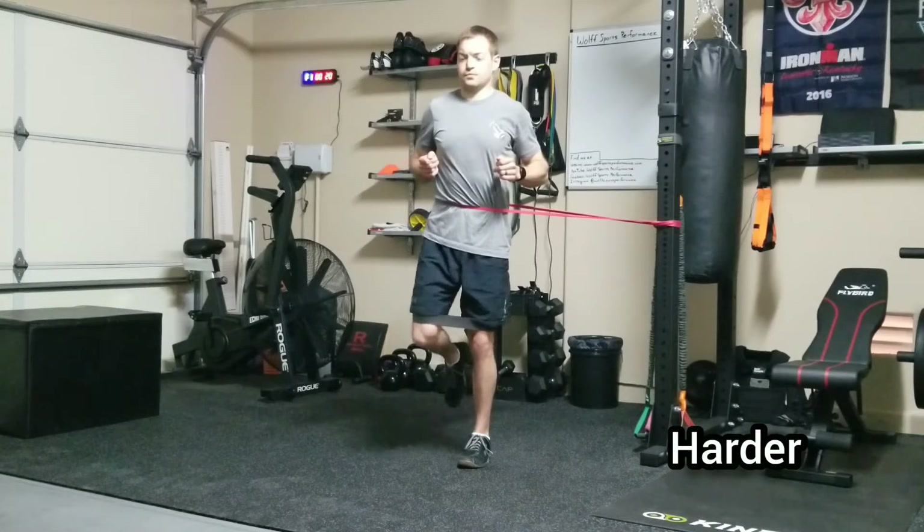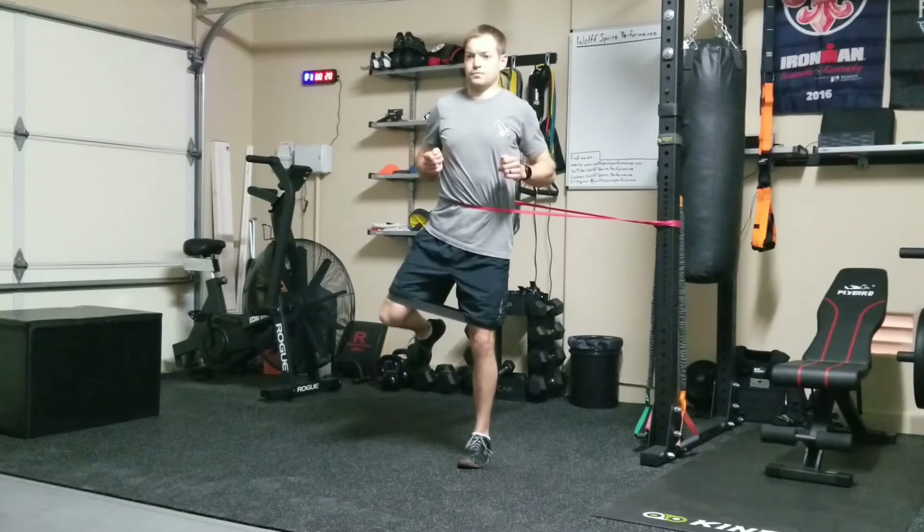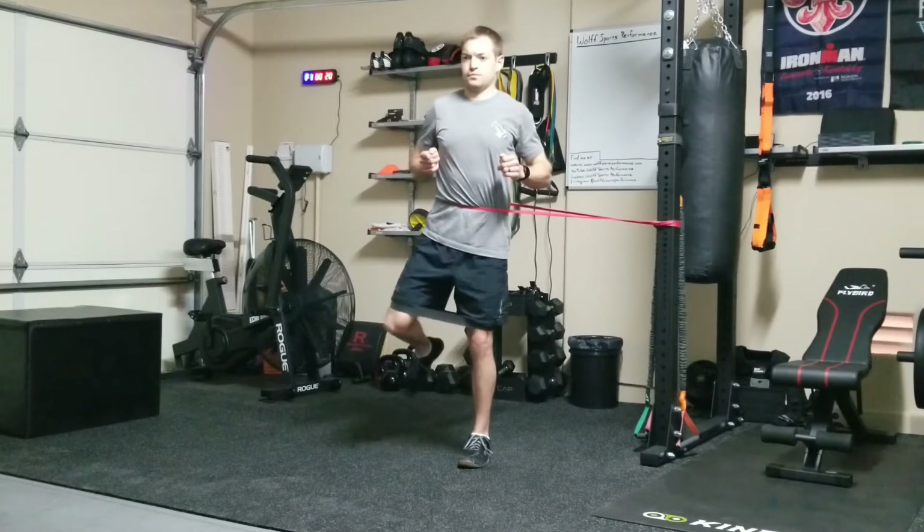Now if you want to make this exercise even more challenging, take that monster band, place it around your hips, get into position, and then complete your reps. That band is going to want to pull you to the side, so you have to make sure you're maintaining good core tension.